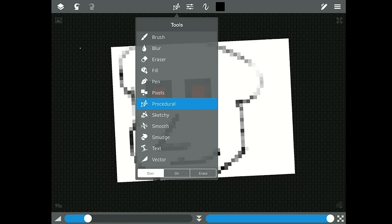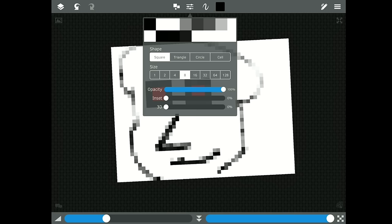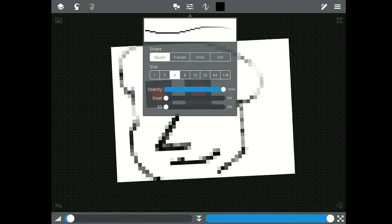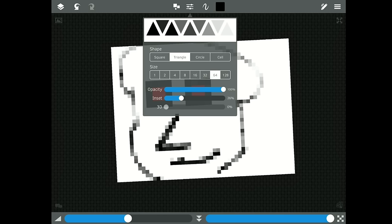Jumping back to pixel settings — you can adjust the pixel shape: triangle pixels, circle pixels, or cell pixels. You can set very specific sizes: one, two, four, eight. You can also adjust the inset and toggle whether it's 3D — so now you're doing 3D versions of the pixels. Really fun to play with.